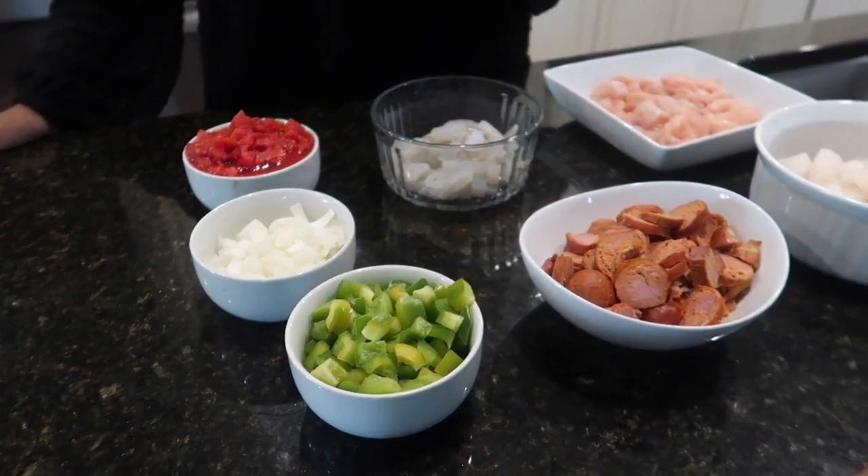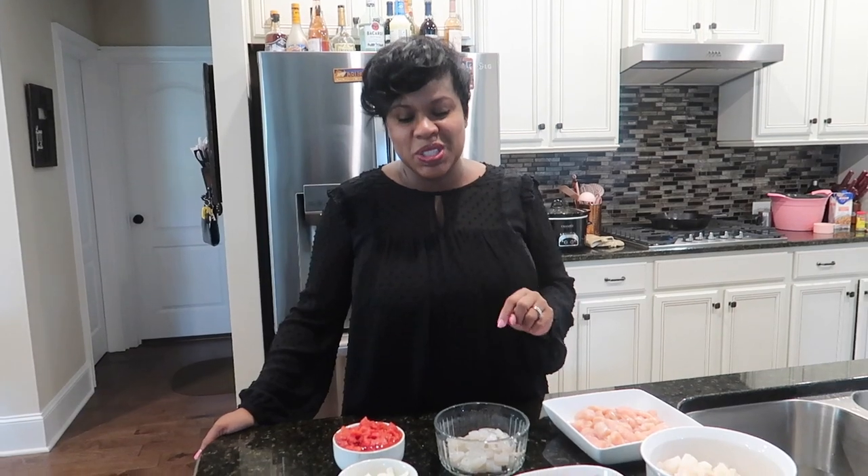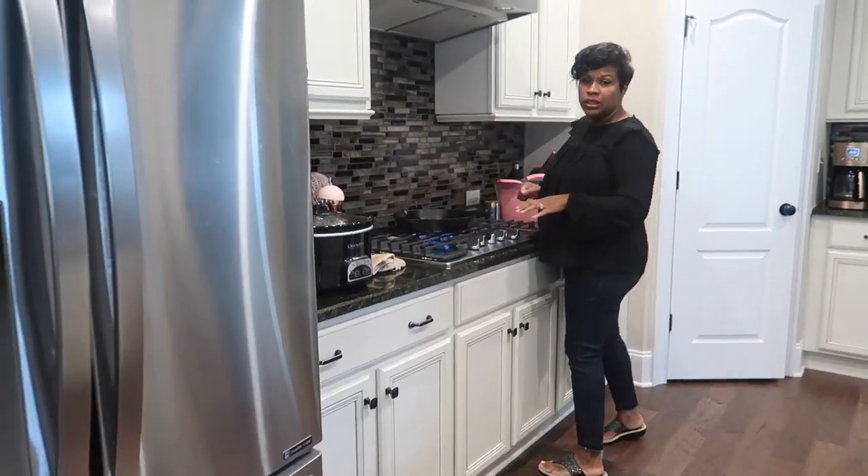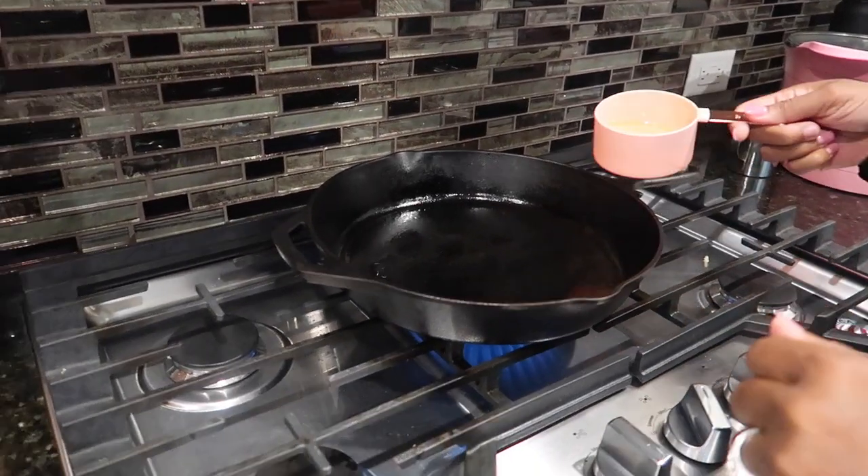We have our onions, bell peppers, and we're going to have okra. You cannot have gumbo without okra. I do have the okra — I did not pull it out yet. I'm using my cast iron pan today, and it's already been warming up.